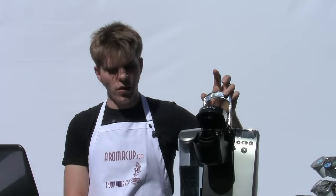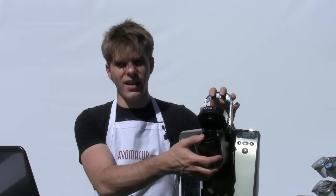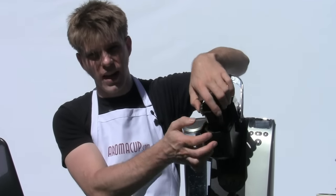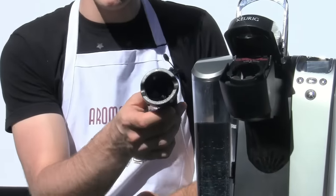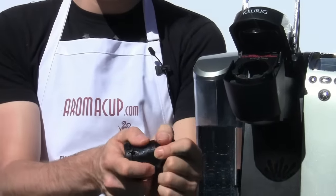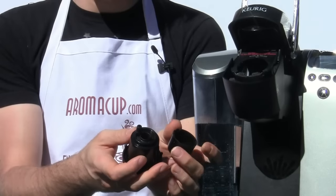The first one is clean your brew basket and your exit needle on your Keurig Brewer. That's very easy to do — simply open up your brew basket, take your finger, press upwards on the brew basket. This is where your K-cup sits when you're brewing your coffee. Pop that brew basket out and clean it out real good with some warm water, then simply pop the bottom half of your basket off.